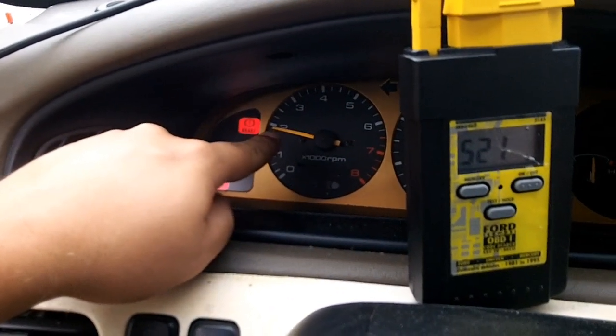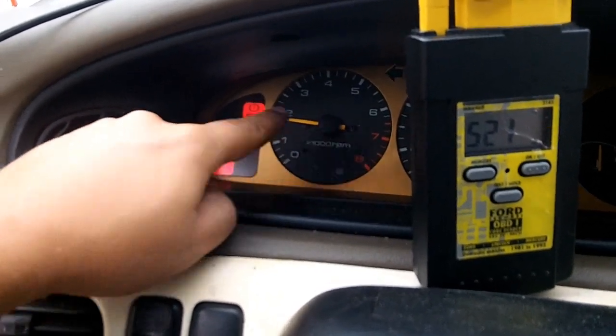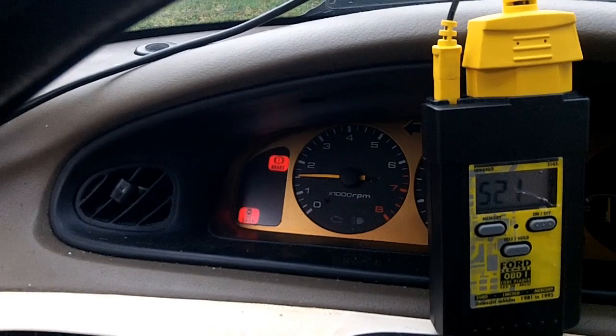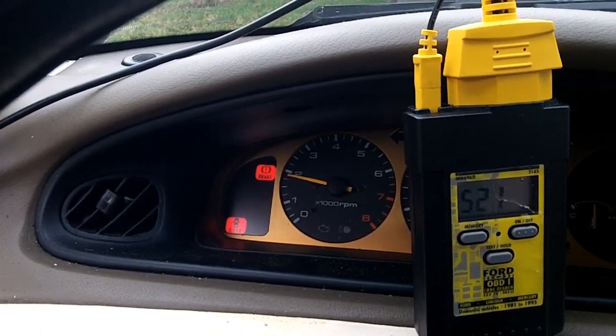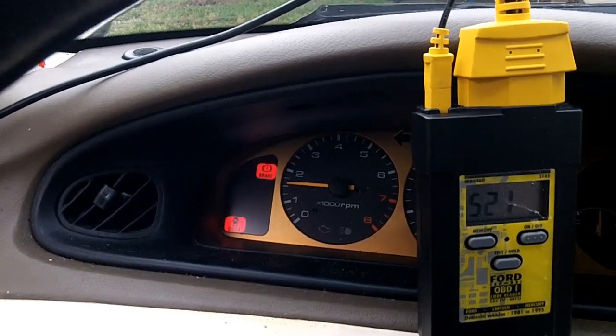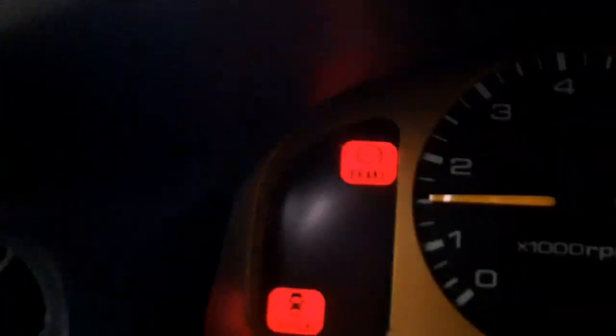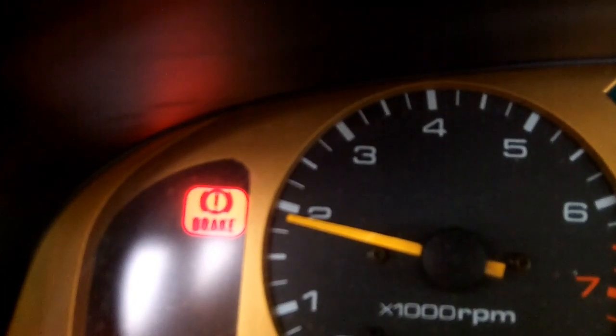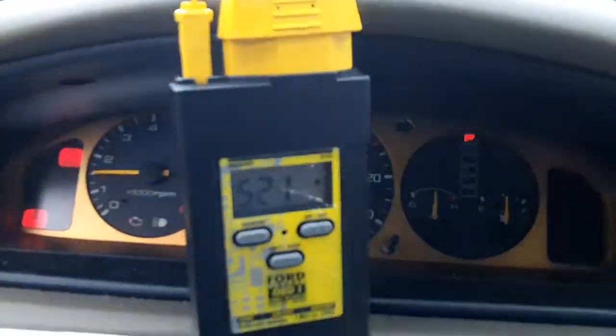It'll go through every cylinder first. That was cylinder number four, then it goes three, two, one. It looks to be about 1,900 RPMs, so all of its calculations will be based off that higher-end RPM. And it looks like we're going down to 1,500 on cylinder one — they should all be about 1,500 if it's going to be a good test. Now the test is done and it'll even out the idle and start spitting out codes.